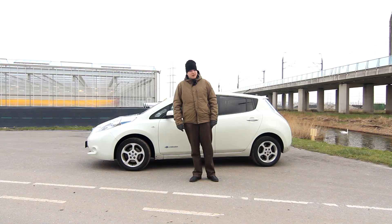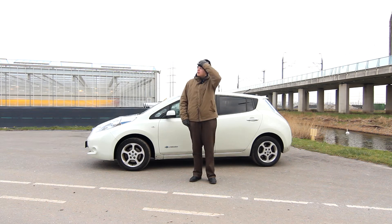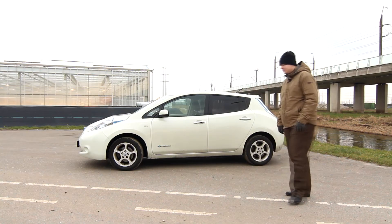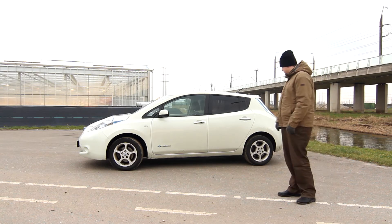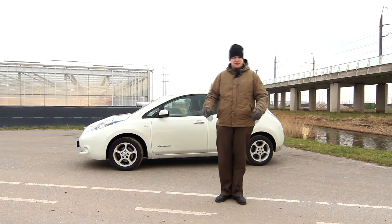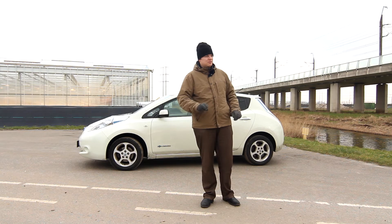Hey everyone, I bought a new car. So this is it — it's pretty dirty to be honest. Also, it's not new. I guess it's second hand from 2011. That all doesn't matter.